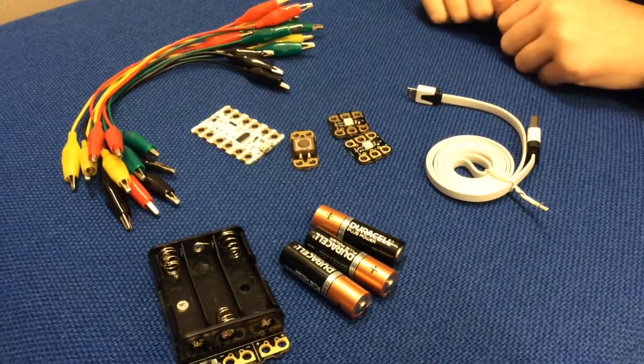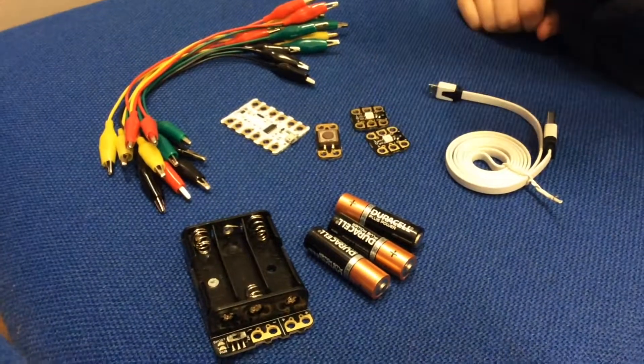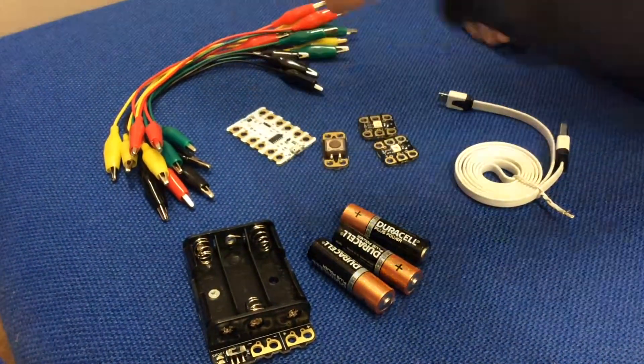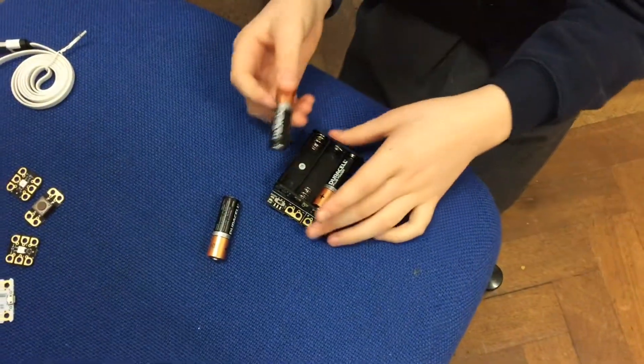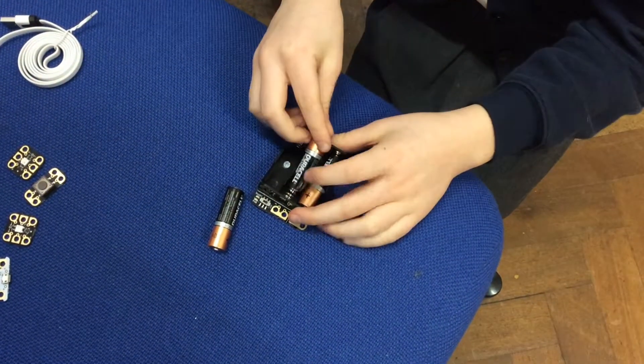This is the equipment you will need to set up your crumble: a USB connector, two sparkles, a switch, some wires, a crumble, three AA batteries, and a battery pack. First, place your batteries in the battery pack — make sure you have the flatter side on the spring.